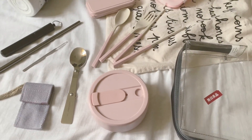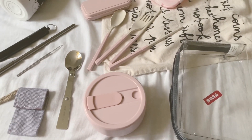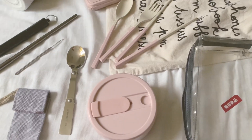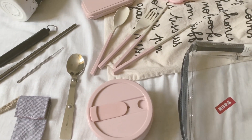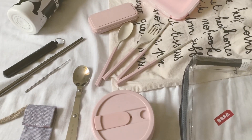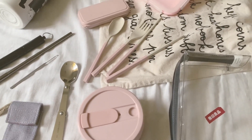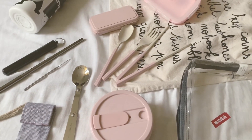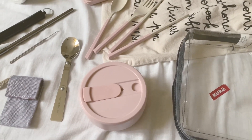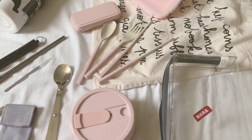Hey guys, so today I wanted to film my eco-friendly bag items that I carry around with me. I know I'm pregnant now and I have to lessen the stuff that I carry, but I still feel like since I started last year to carry around these things, why not continue for the sake of continuing the eco-friendly lifestyle that I'm trying to adapt. I want to run through some of the most used items I carry with me to work every day and how I store them. I call it my green kit, but it's mostly pink.